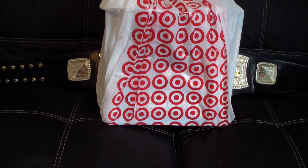Yo yo yo, what up YouTube! It's your boy Daddy EZ here, only using my Tom Hawks, and as you can see I got a nice unboxing for y'all today.